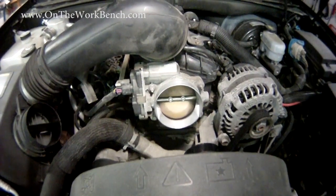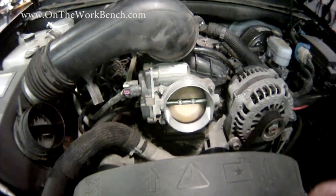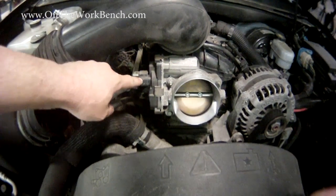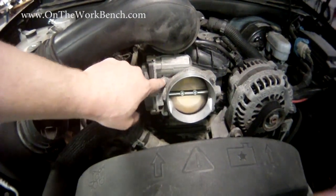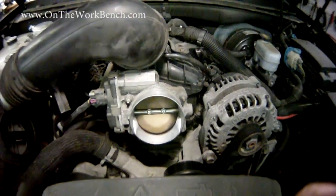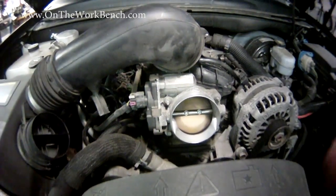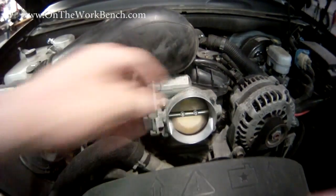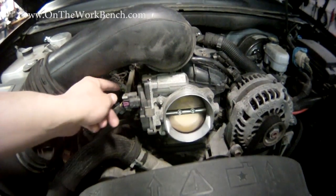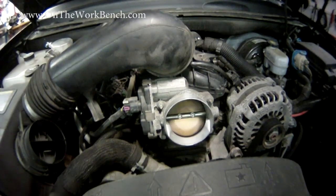Now with that snorkel out of the way for the air intake, we can see the throttle body here. We've got our electrical connection here and we've got four bolts. Pay attention to the bolt pattern on the throttle. You'll probably need a deep well socket to get to a couple of these, as well as to make sure you get your electrical connection taken care of, and it should slide right off.